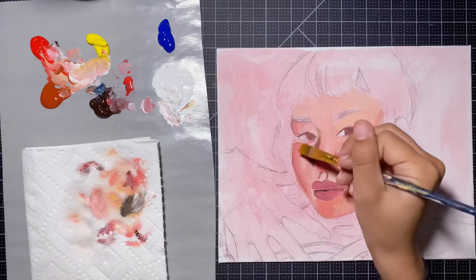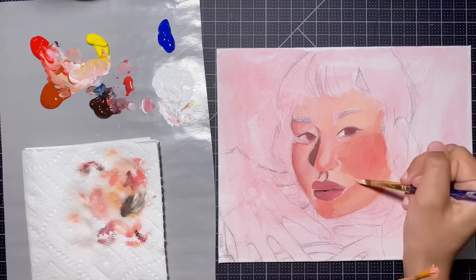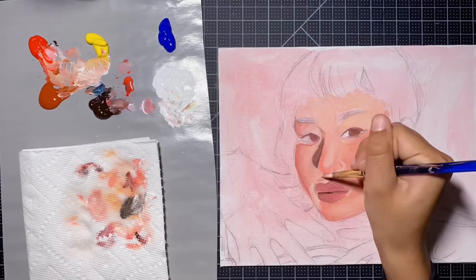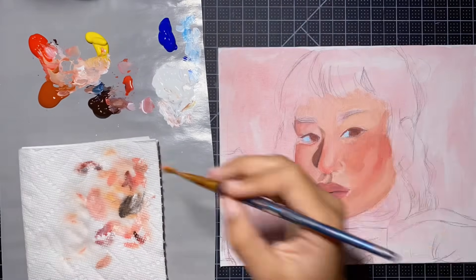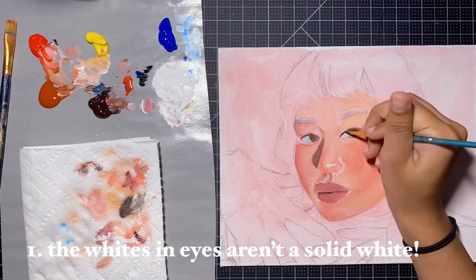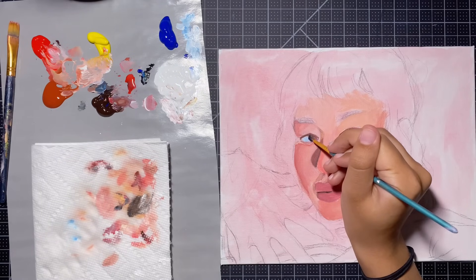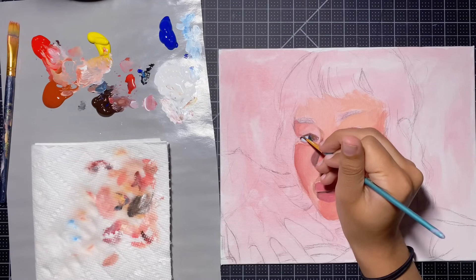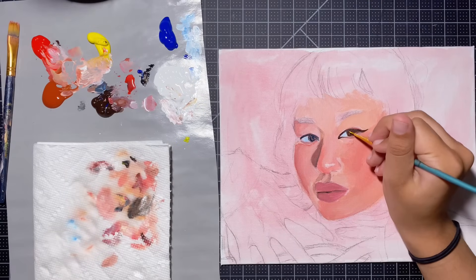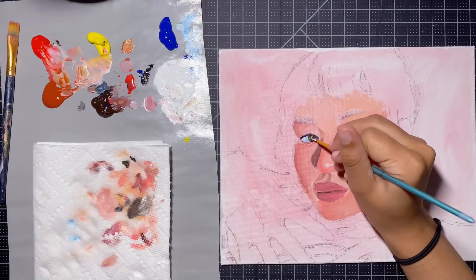I'm just rendering the painting more and more, and every time I sweep through I add a bit more contrast to slowly materialize that three-dimensional aspect of Ashley. Here are some little acrylic painting tips for beginners. Tip number one: the white of people's eyes isn't actually a solid white. I mixed a little bit of light blue for the eyes but I'm going back to add some off-white colors — white mixed with a bit of each primary color. This makes the eyes look more natural because the whites of our eyes still have shadows and different tones within them.